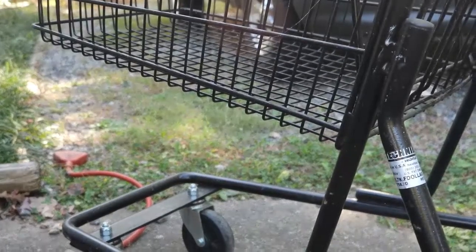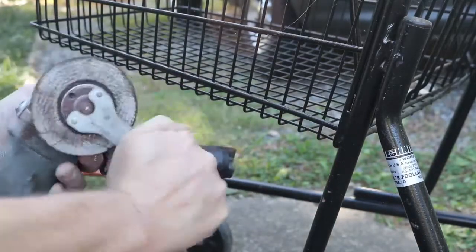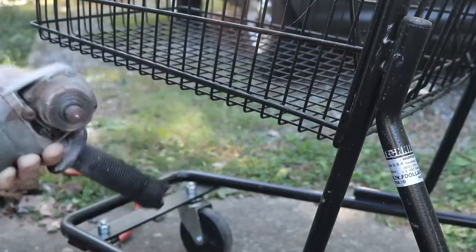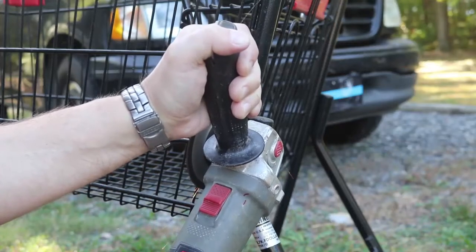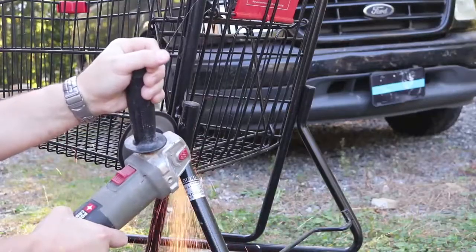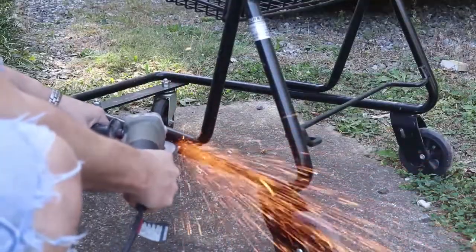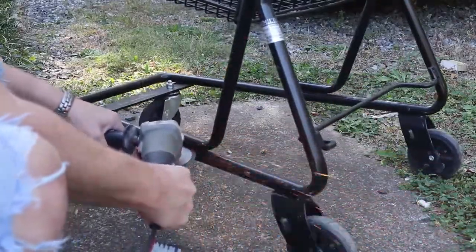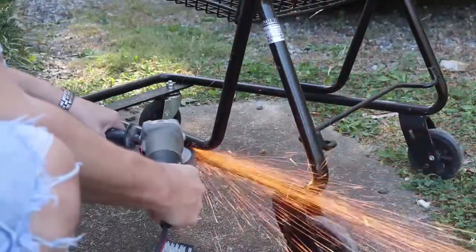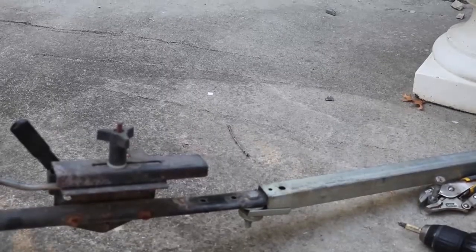We started by cutting the top of the cart from the bottom using an angle grinder. Angle grinders are one of the most useful tools a guy like us can have, so if you don't have one you might consider purchasing one — you can get a decent one for about forty dollars at just about any hardware store. We're only cutting the welds here on this cart to retain as much of the strength and integrity of the frame as we can. With the top removed from the bottom, the rest of the build is pretty much a snap.